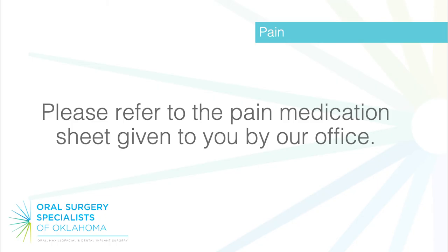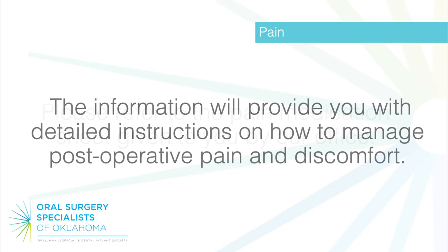Pain: please refer to the pain medication sheet given to you by our office. The information will provide you with detailed instructions on how to manage post-operative pain and discomfort.